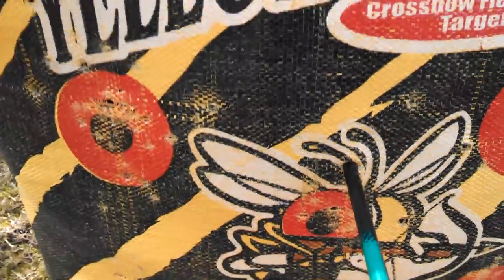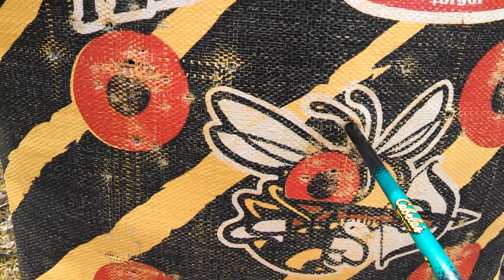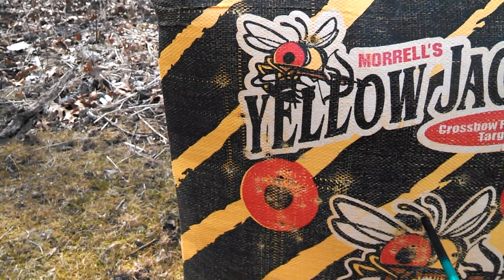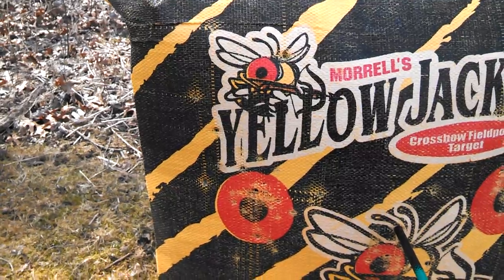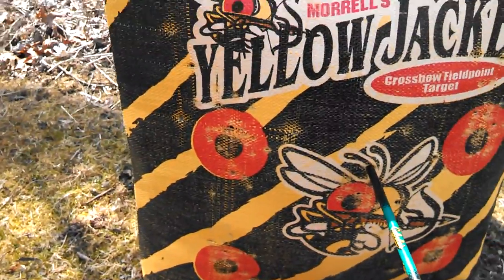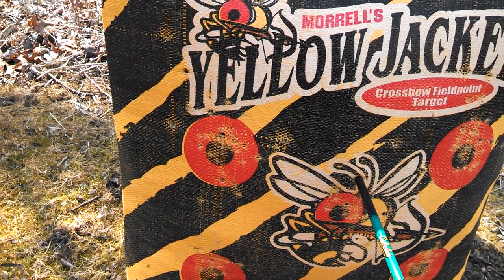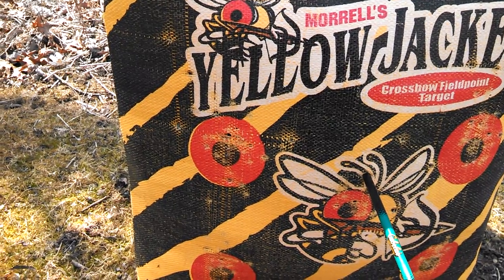Still probably two inches high — very happy with these strings. I wish I had a chronograph. That's it for now. Cabela's cheap arrows — they fly fantastic. 400 total grains with the 100 grain broadhead or field tip. Bye guys!